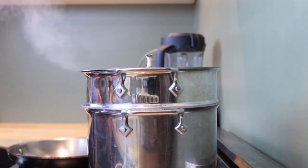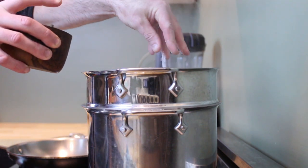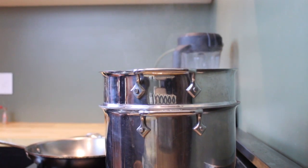Here we go. Shit. Start over. I'll see you next week.